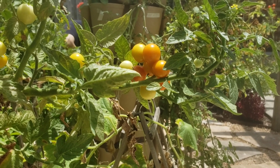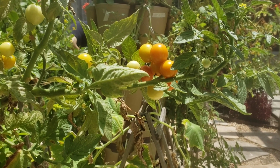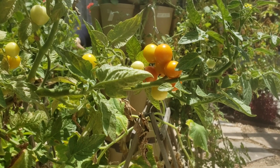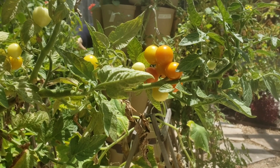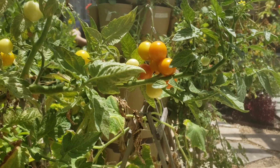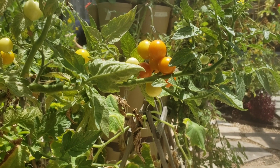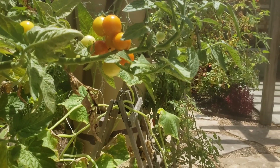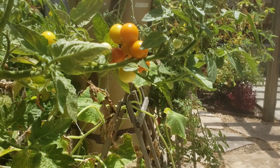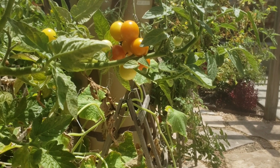Tomato growers pick them when they're green, spray gas over them, and it unnaturally causes the fruit to turn red. It may cause the outer skin of the fruit to turn red, but it does not activate the sugar content within the tomato — which is measured by the Brix. So it may look red, but that's why a store-bought tomato tastes like eating cardboard.